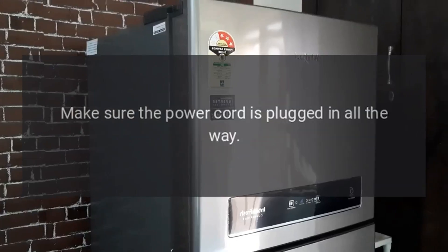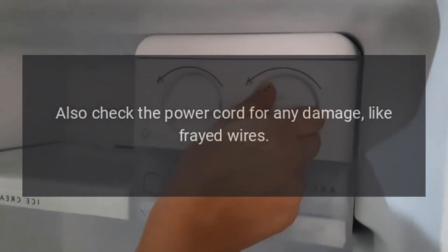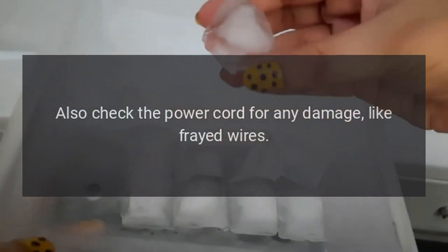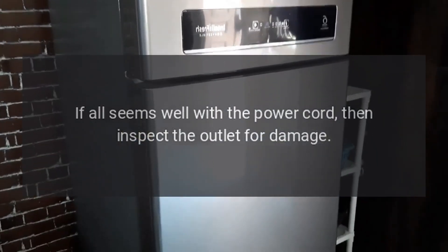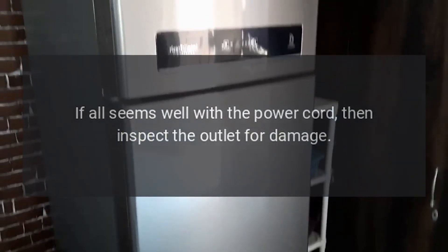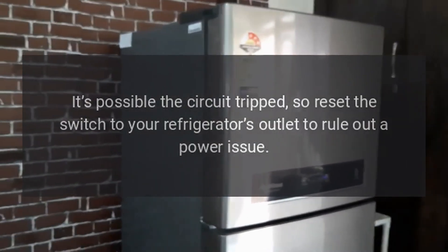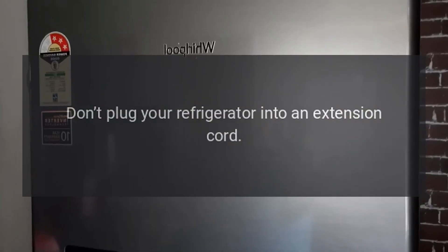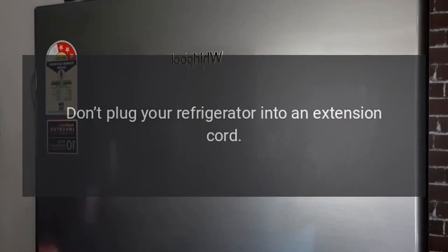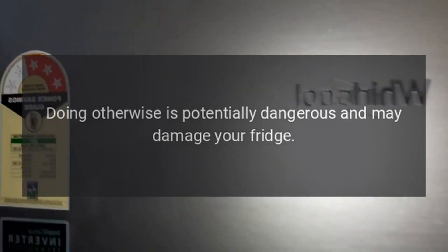Check the power supply. Make sure the power cord is plugged in all the way. Also check the power cord for any damage like frayed wires. If all seems well with the power cord, inspect the outlet for damage. It's possible the circuit tripped, so reset the switch to your refrigerator's outlet to rule out a power issue. Don't plug your refrigerator into an extension cord — plug it directly into a grounded outlet, as doing otherwise is potentially dangerous and may damage your fridge.